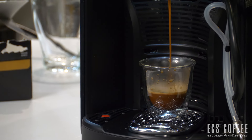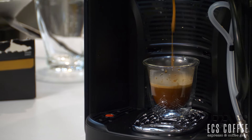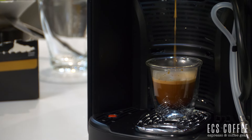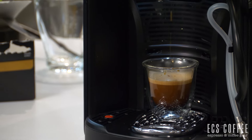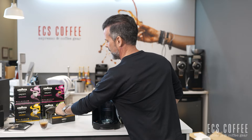Sometimes people buy big giant mugs and want to fill them up a little bit more, so you'll be able to adjust that. You can see how quickly you can do these drinks back to back in an office — I've got my espresso and I'm gone, next person comes along.